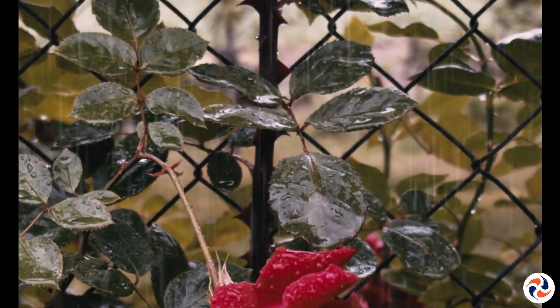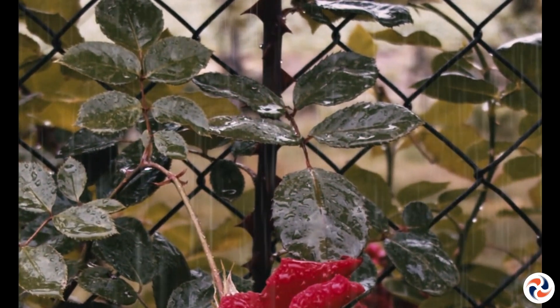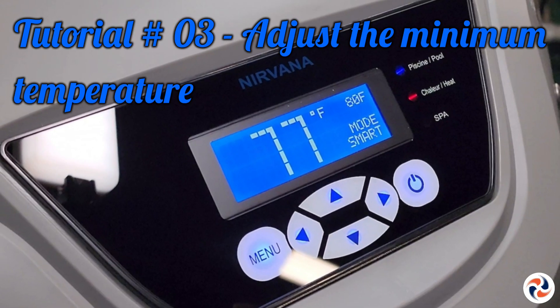For the sake of economy, you might be tempted to prevent your heat pump from heating below a certain temperature — let's say 10 degrees, for example — and you have the power to do so. Here's how to adjust the minimum temperature of your Nirvana.